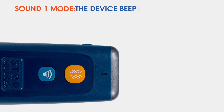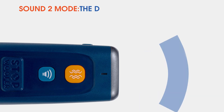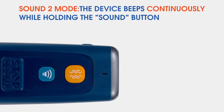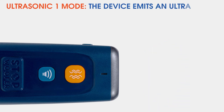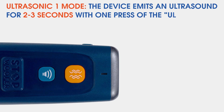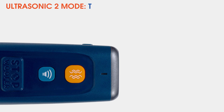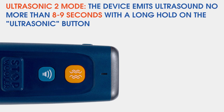Sound 1 mode: The device beeps for 2 to 3 seconds with one click on the sound button. Sound 2 mode: The device beeps continuously while holding the sound button. Ultrasonic 1 mode: The device emits ultrasound for 2 to 3 seconds with one press of the ultrasonic button. Ultrasonic 2 mode: The device emits ultrasound for no more than 8 to 9 seconds after holding down the ultrasonic button.